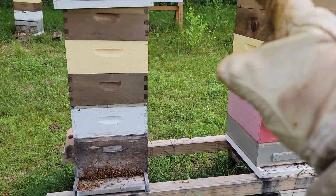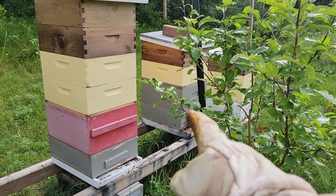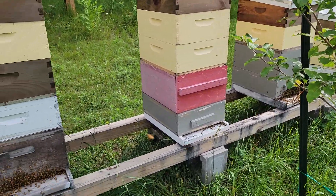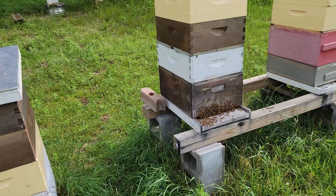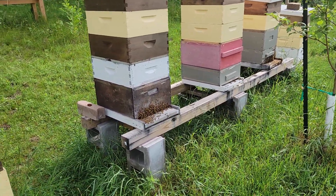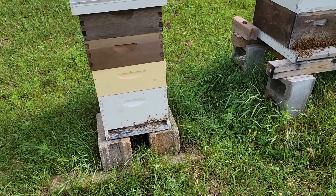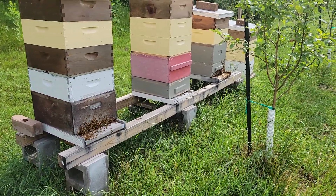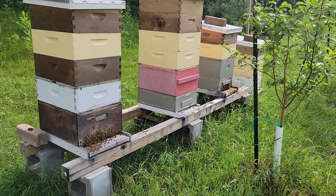In fact I think it was only the long-laying one and that one that we pulled brood out of yesterday that were the only ones that had mites when we did mite washes. So we'll let them be. If they swarm I'll try to catch them, and if I don't catch them then that's improving the feral genetics. If I do catch them, then I get more hives.